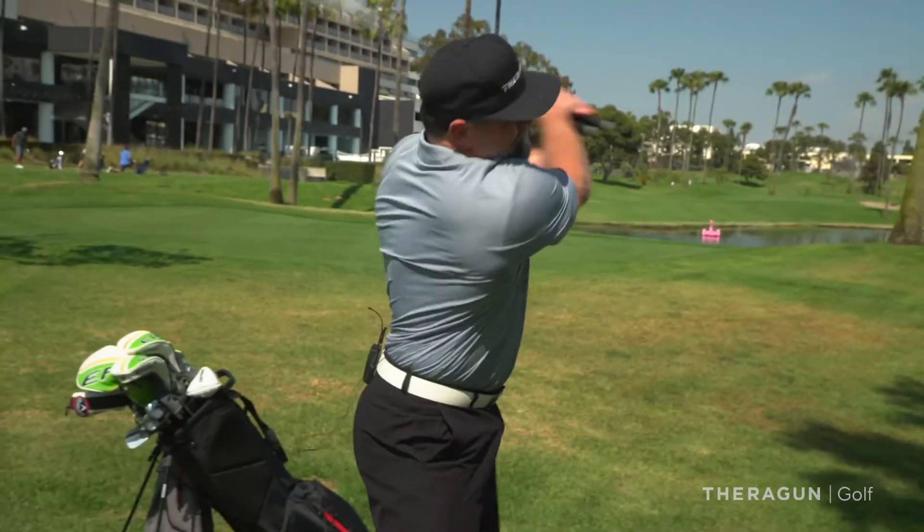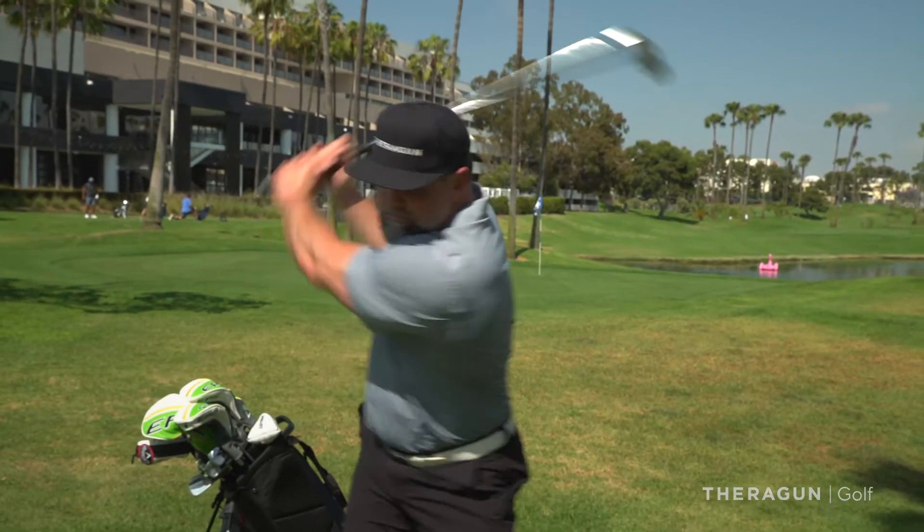Then you're going to take the clubs and do a warm-up stretch, and do that again three times. I'm telling you, five minutes at the most with a Theragun and your body's ready to go play golf.